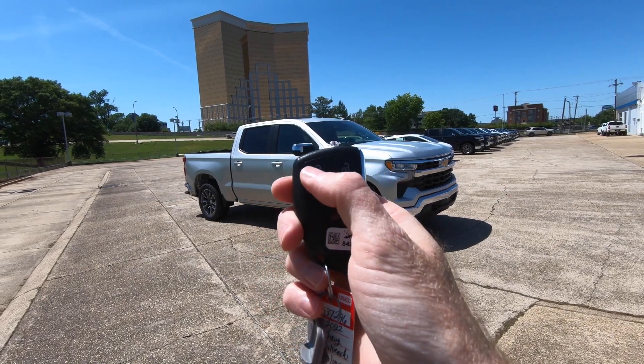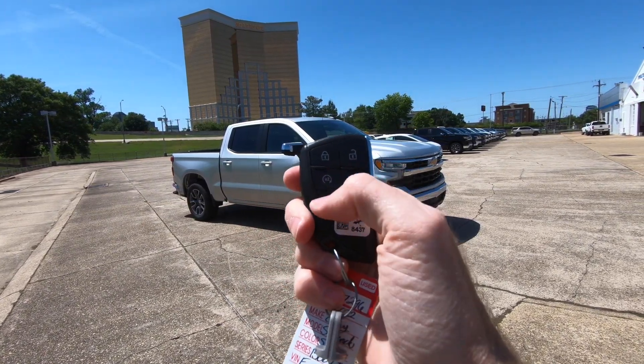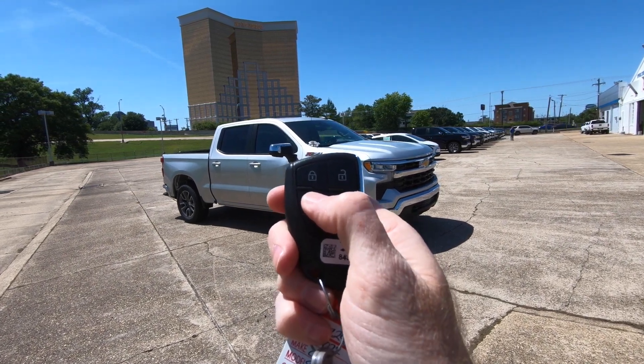All you're going to do is grab your remote, hit the lock button twice when that horn honks, then you're going to hit the remote start button twice and hold that button down on the second push, just like this.